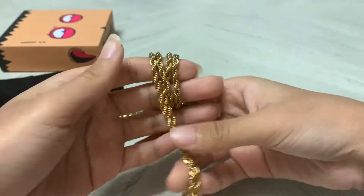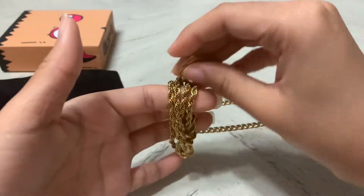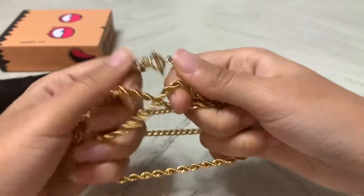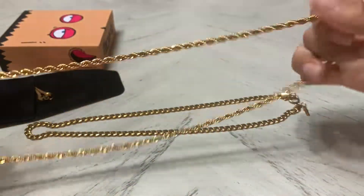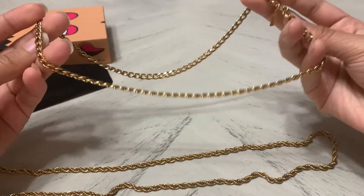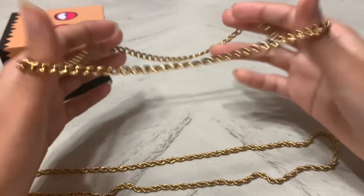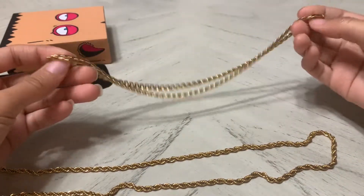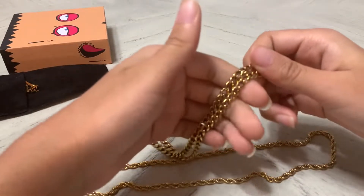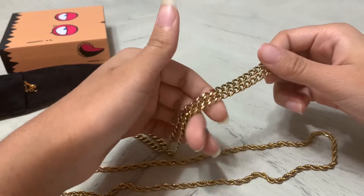It is actually waterproof — that wasn't just marketing. Everyone says their stuff is waterproof and won't turn your neck green, and then your neck is green. But this actually does not turn your neck green. I've had it on for two months, definitely no green neck. I am satisfied with my purchase and will definitely be buying again. Look at that shine — look at that glisten!